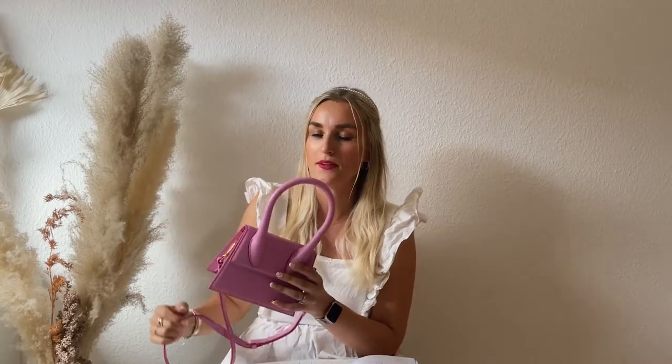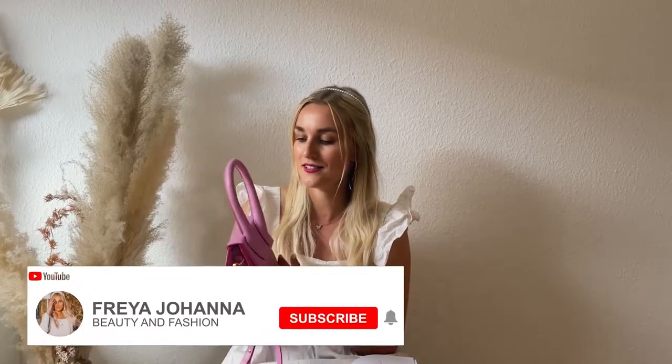It has a long shoulder strap — and the strap details also apply to the Le Chiquito Long, so I don't have to repeat. The strap is attached on either side with clasps that say Jacquemus in a really gorgeous gold tone. It has an adjustable strap with five hole options that you can punch with a little stick, giving you a lot of size options. The strap is also removable.